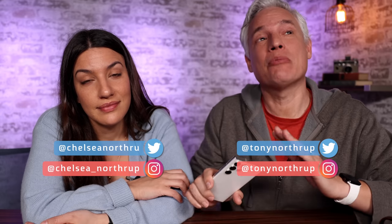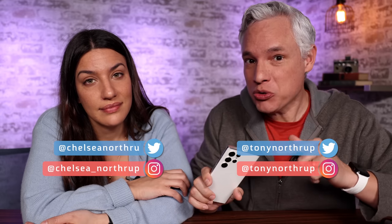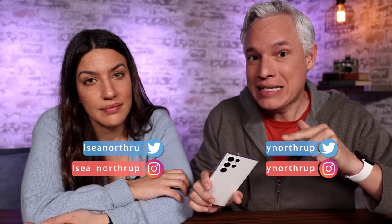We're professional photographers and YouTubers Tony and Chelsea Northrup. We test cameras all the time and we're going to treat this like a real camera, test it and tell you what is real and what doesn't live up to the promises. We use these like real cameras — we take photos and video for our YouTube channel with our phones all the time.